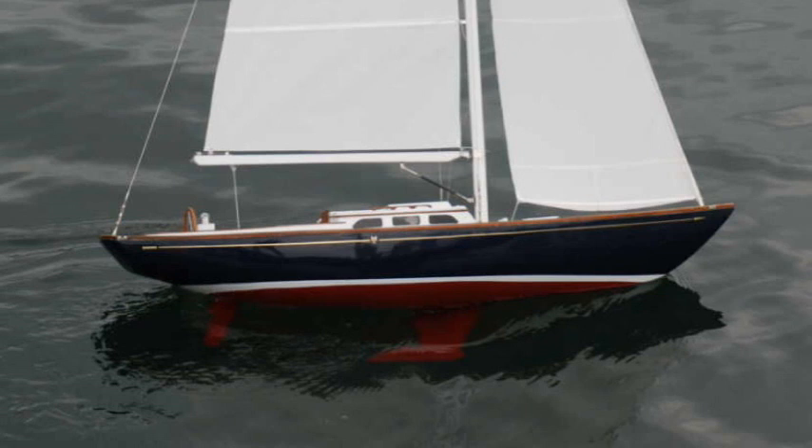So I decided to go on over to Morris Yachts and ask if it was all right with them for me to build a model of one of their M36 day sailors. Not surprisingly, they were fine with the idea, and I set about ordering the plans from the designers, Sparkman and Stevens, to build the model.